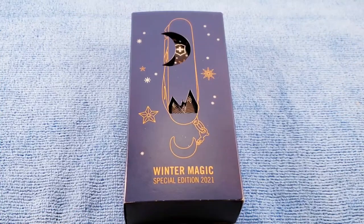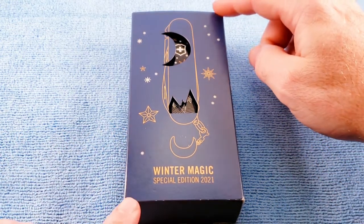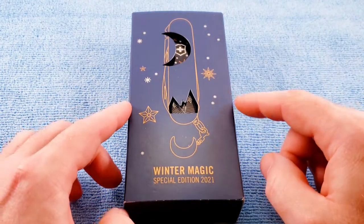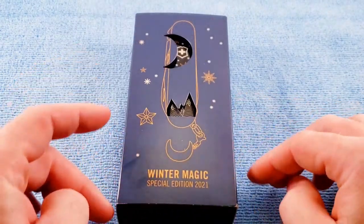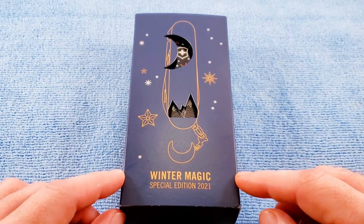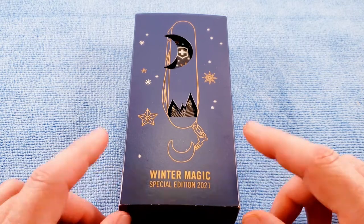The 2021 Winter Magic Climber Light Special Edition by Victorinox comes in a nice collector's box. It is 5 and 7 eighths of an inch tall, 2 and 7 eighths of an inch wide, and an inch and 5 sixteenths thick. As we see once we get into this, it's very reminiscent to their Nespresso series or the 2020 Winter Magic box.